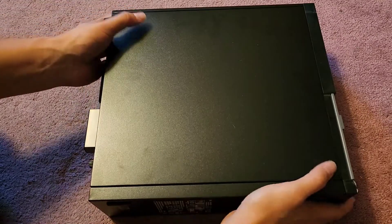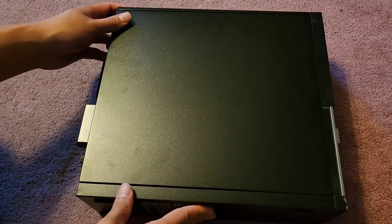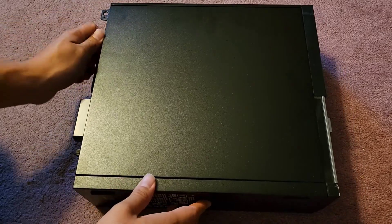I'm going to be upgrading this Dell OptiPlex 3020 to an SSD. I cloned the hard drive already, and we're now going to be replacing it.